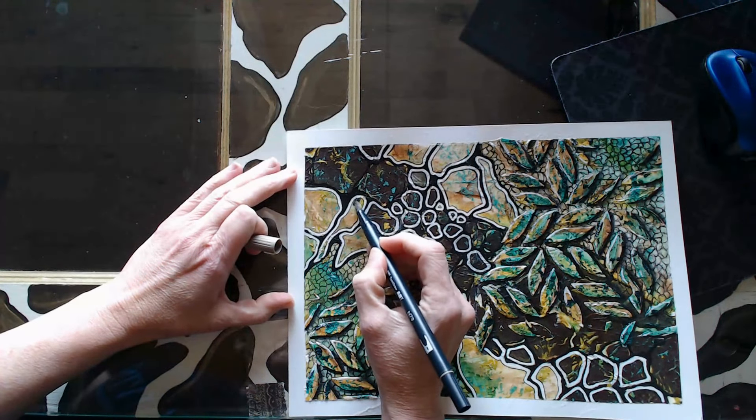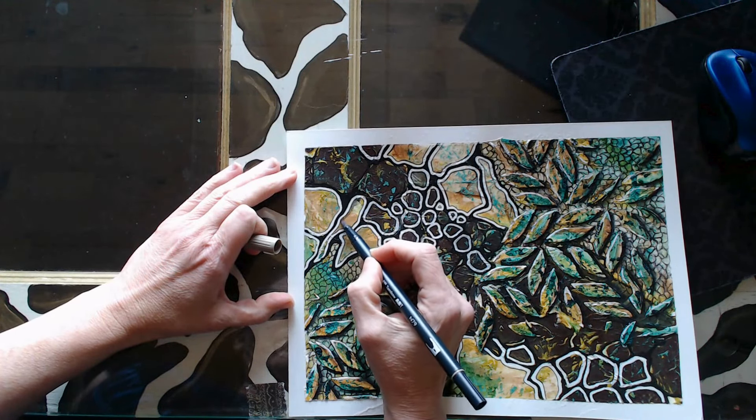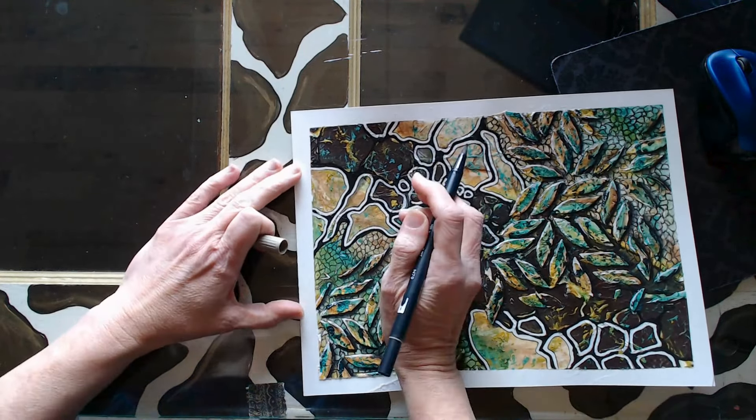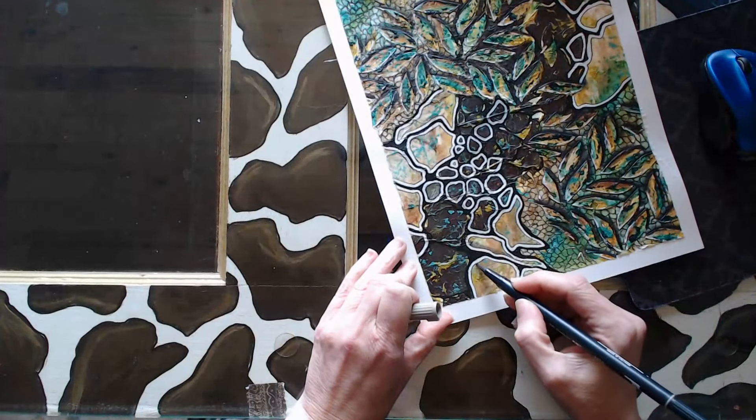I also wanted to add some metallic. I want to accentuate the giraffe spots.